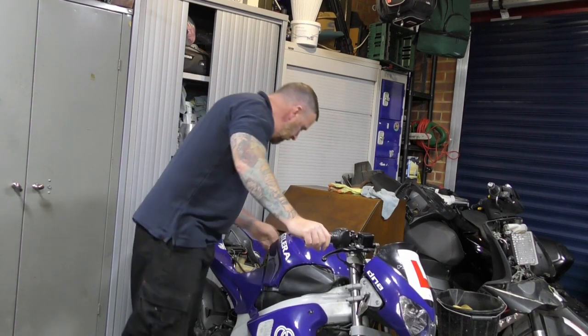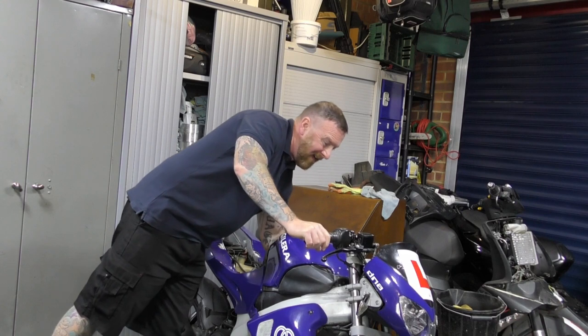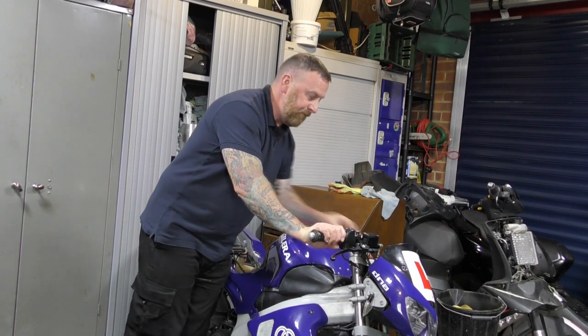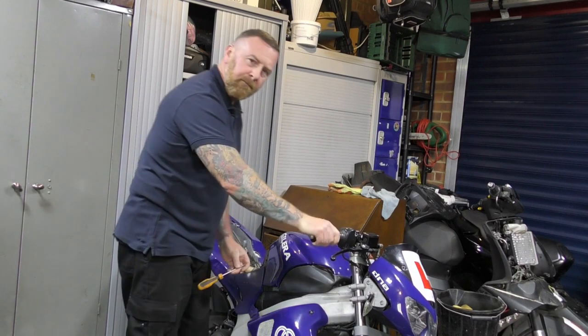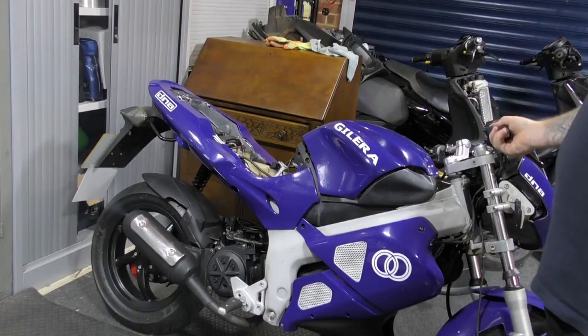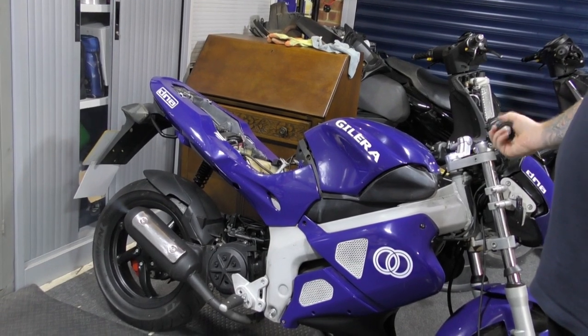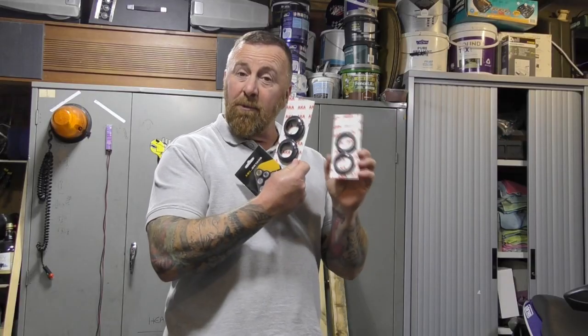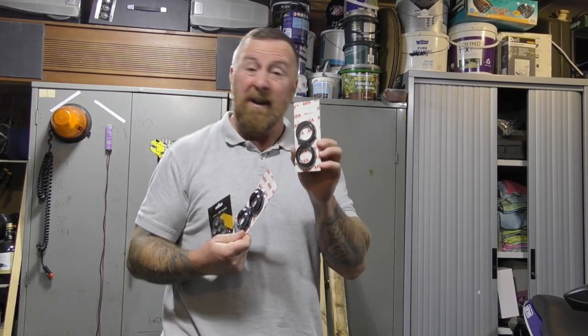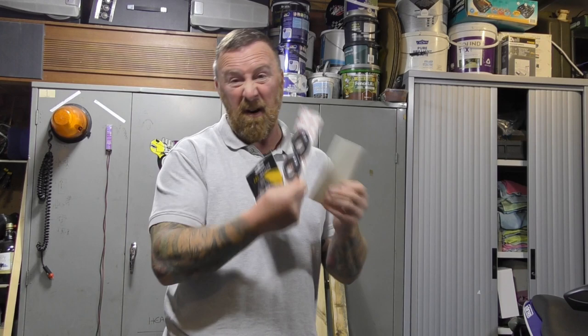Let's have a quick listen to this. I need to replace the dust seals on this bike, not necessarily the actual seals themselves — there are no leaks, it's just these are ripped apart. Rollers as well.